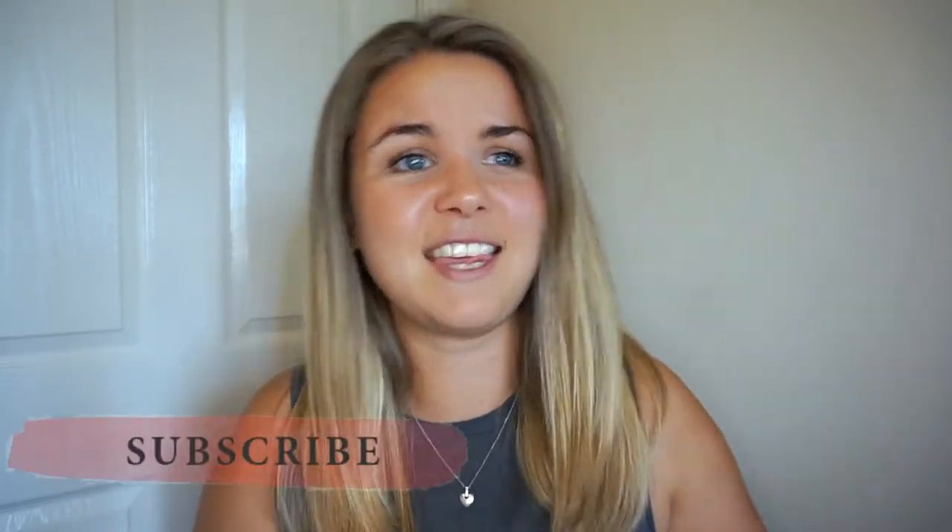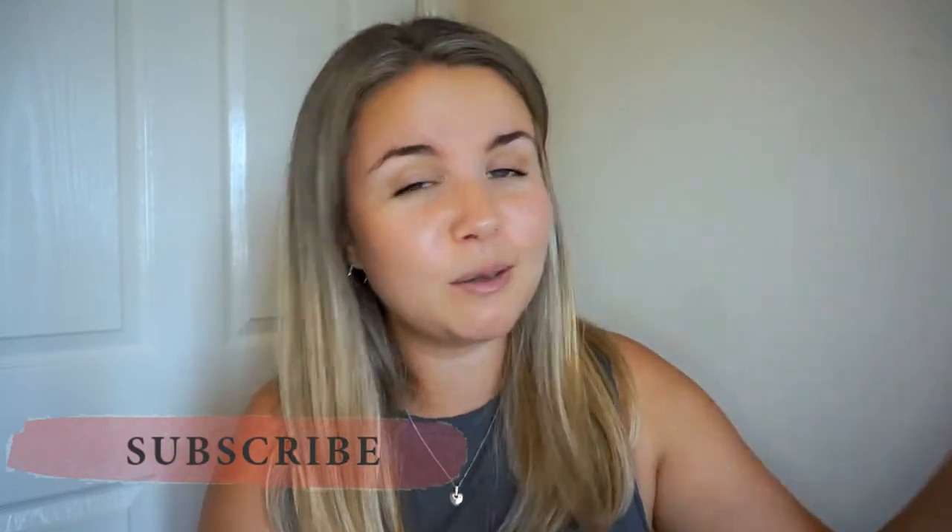Hello everybody and welcome back to my channel. I hope you are doing really well. For anyone who is new here, welcome — it is lovely to have you. My name is Heather. I am a professional freelance viola player living and working primarily in the UK, and I make videos all about freelance life and musician life and the things I've picked up and observed along the way.